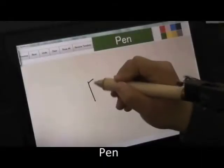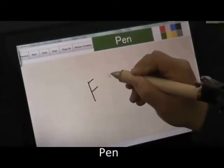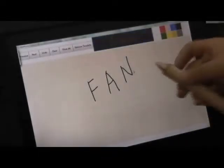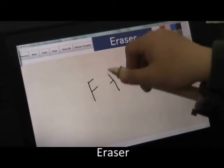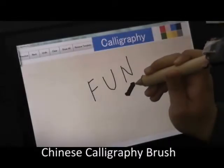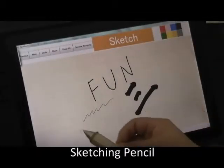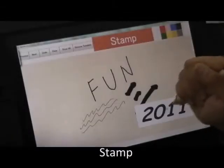The grips are naturally mapped to various virtual implements an artist might want to use. Some of the common implements we support include a pen, an eraser, a Chinese calligraphy brush, a sketching pencil, and a stamp.